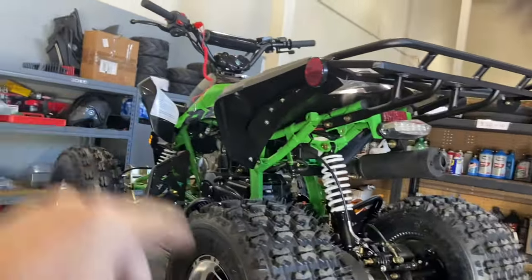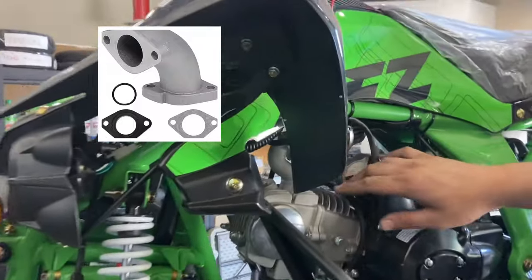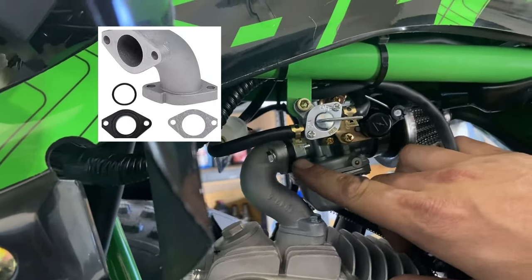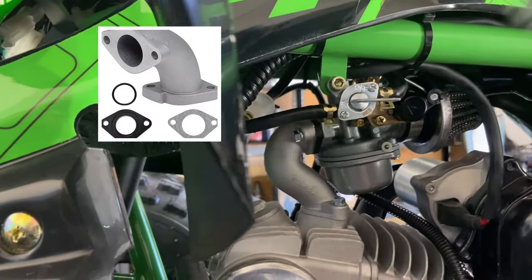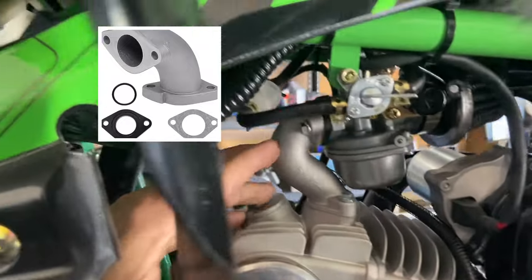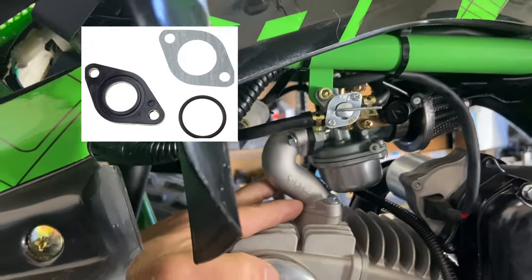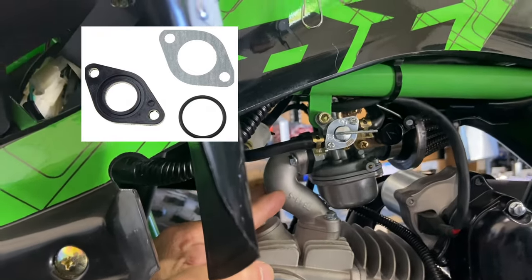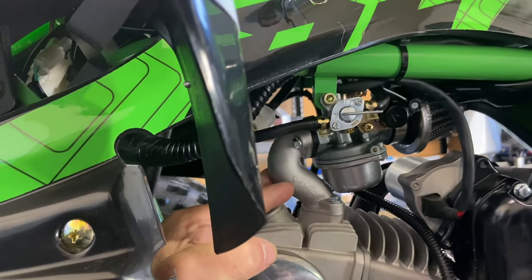Also worth pointing out is the isolator and gasket on the intake manifold. The isolator is a little rubber piece right here between the carburetor and the intake manifold, and there's also a flat paper gasket at the base of the intake manifold. If these gaskets are defective and allowing additional air into the carburetor, you'll also have issues with idling and bogging down.